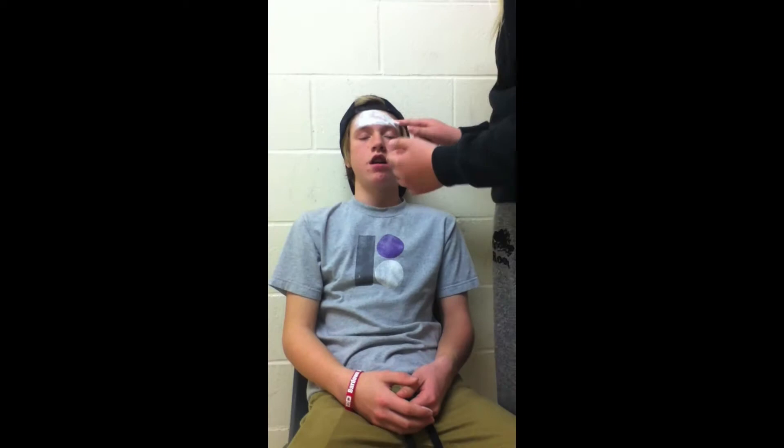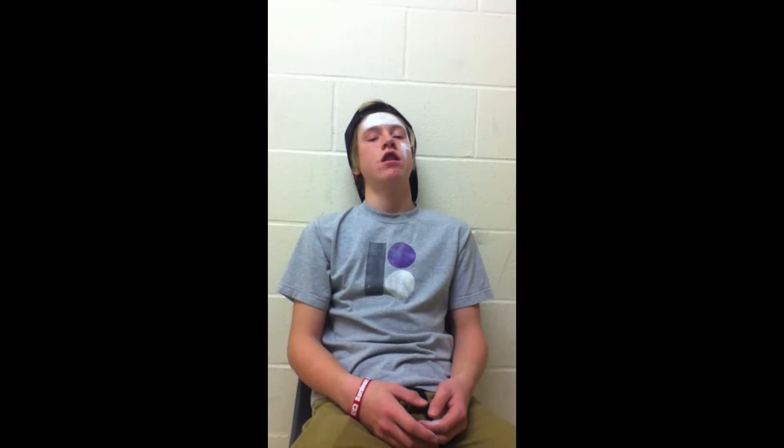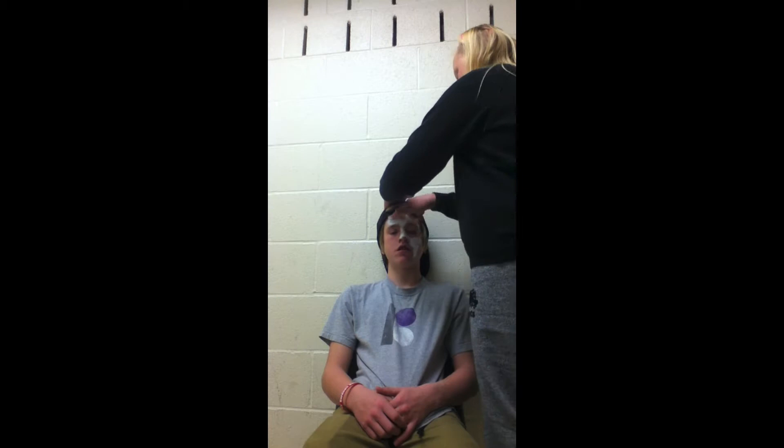Start with a dry face and apply the white makeup. Continue until your face is fully white, making sure the makeup is nice and thick and covers the whole face.